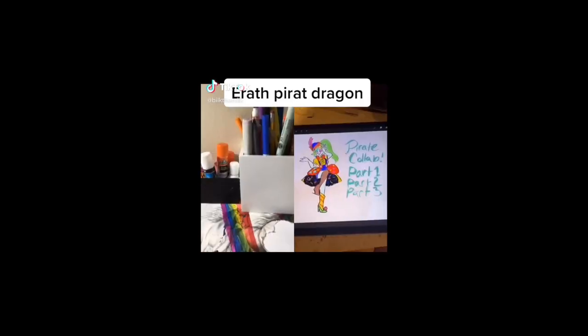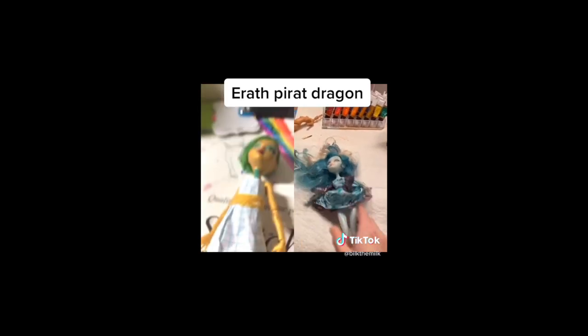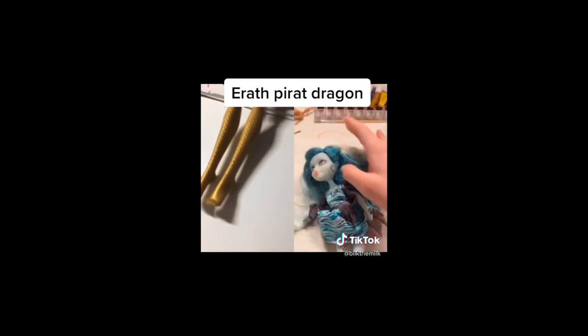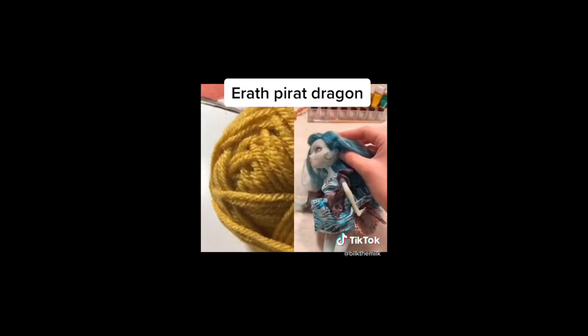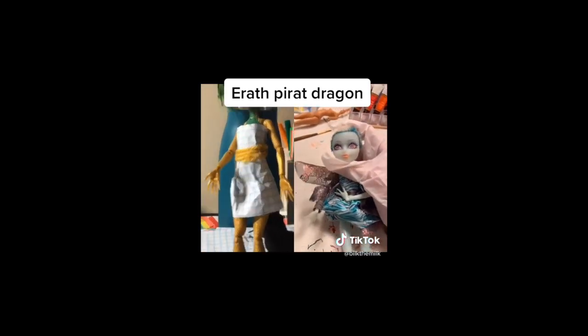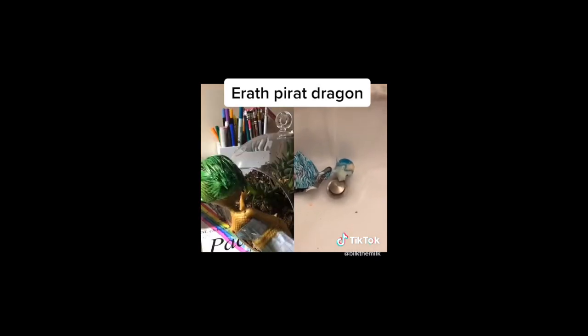This is part one of my pirate collab. For this custom, we'll be using Vandala Doubloons and she has really bad hair, so you know the drill — give it the chop. I just wanted to remind all of you that you're open to join this collab too. Check out my previous video or my Instagram for more information. So now that the hair is down to stubble, we'll remove the head.